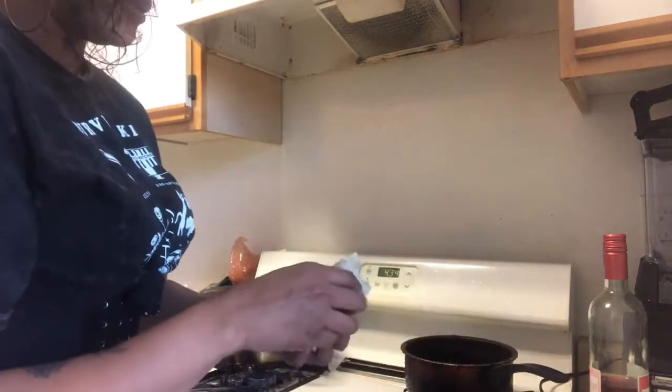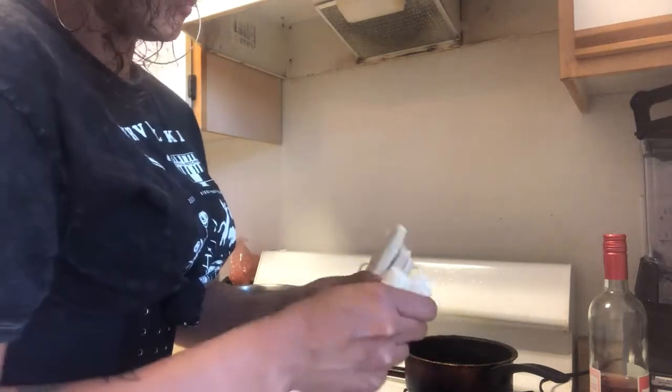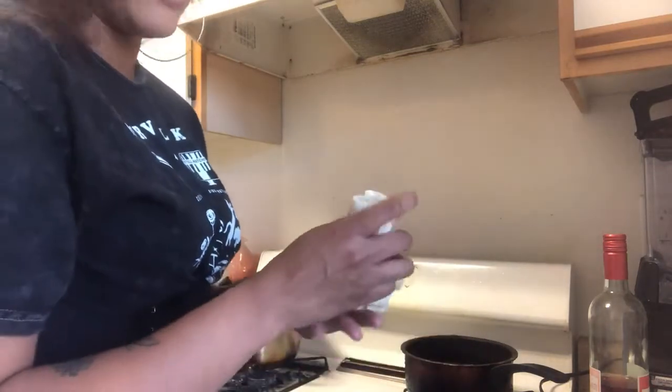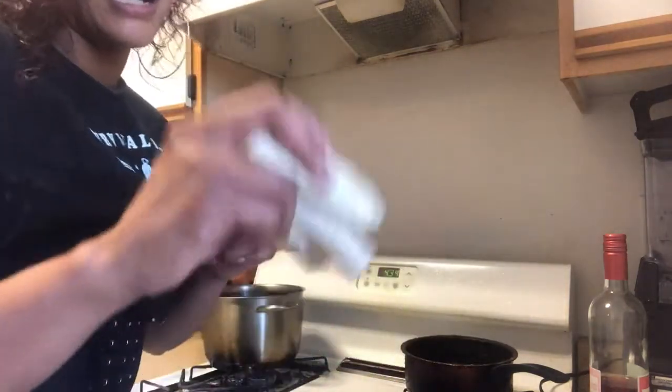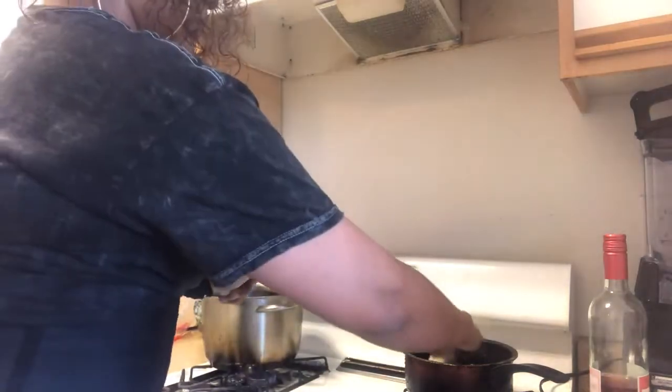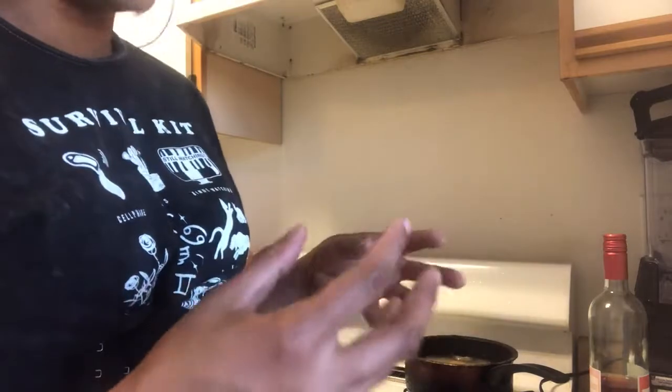Mine is already kind of hot, so I'm going to put my lumpia in. These are all homemade, and I'm going to create a video of how I roll it — not what I put in it, but how I roll it. Put it in. You don't want to put too many in at the same time because it's not going to fully cook.